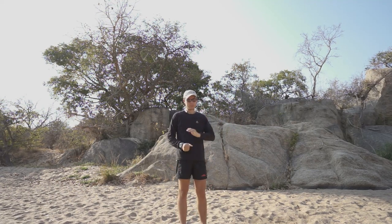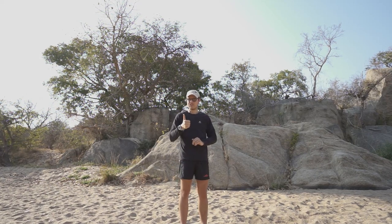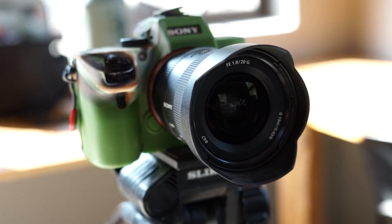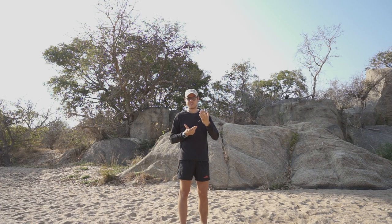First things first — the important things you'll be needing: a tripod, a camera, and a wide-angle lens if possible. Even these days mobile phones are able to take astrophotography, so if you have a tripod at home where your phone can fit, you can even do this.